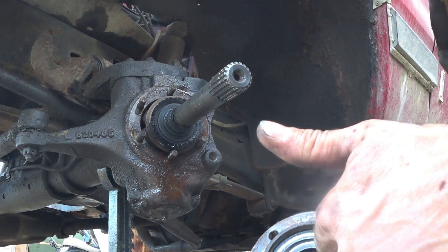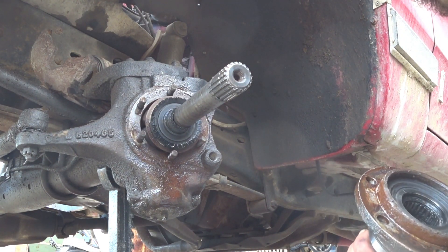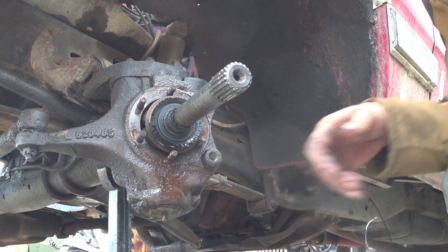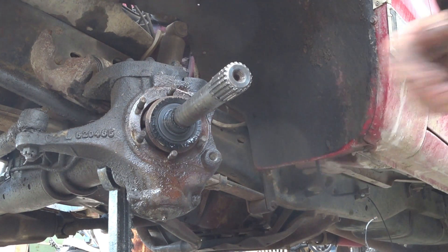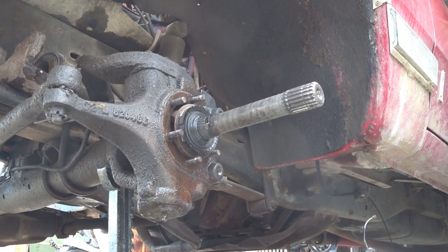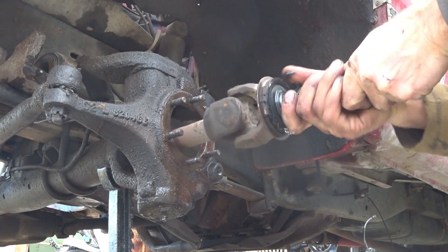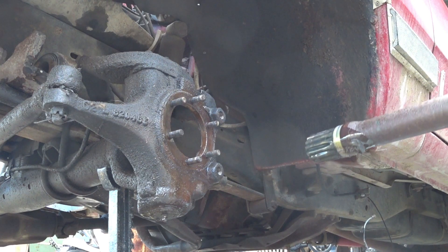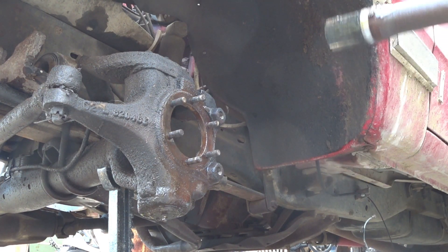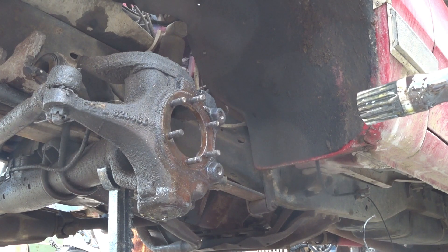And then you've got your needle bearing in there — there's another seal in there, and these look good I suspect. Now we can take the rest of it out. Turn the steering wheel back and then it just comes right out. There you go — one drive axle. Now this drive axle is actually a little different than the other one, and there's some debris in the bottom of the axle housing, but that's alright.